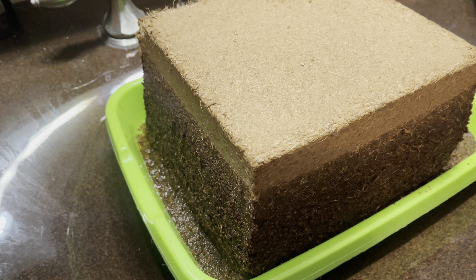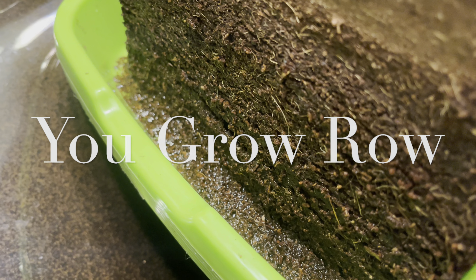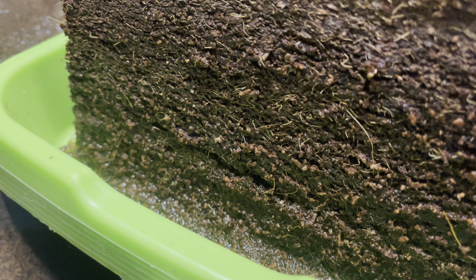Well, hello there, YouTube. It's Ro here. Thank you for visiting You Grow Ro. If this is your first time here, I hope you'll consider subscribing at the end of this video. If you've been here before, thank you so much for coming back. I appreciate you. Today, I'm starting my indoor micro greens, and I'm bringing you guys along with me in just a moment.